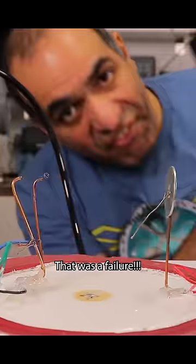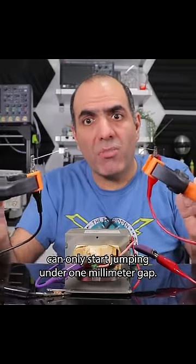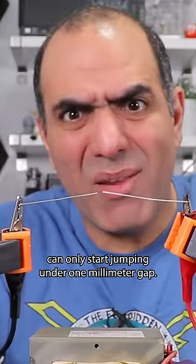Oh my god! That was a failure! Under normal atmospheric pressures, 2000 volts can only start jumping under a one millimeter gap.